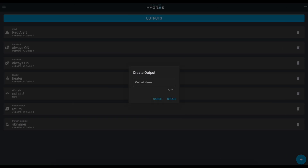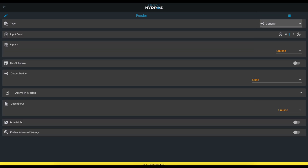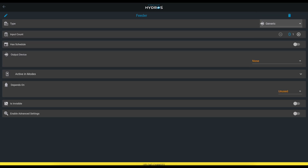That's actually quite simple. Let's create the feeder first — create an output and call it 'Feeder,' and make it a generic output. Generic means the Hydros has many presets like chillers, heaters, and calcium reactors, but when none of the presets fit your particular action, you go to generic and create your own.